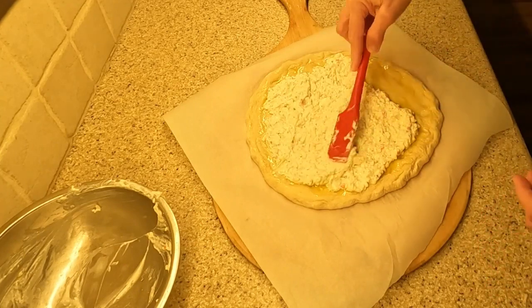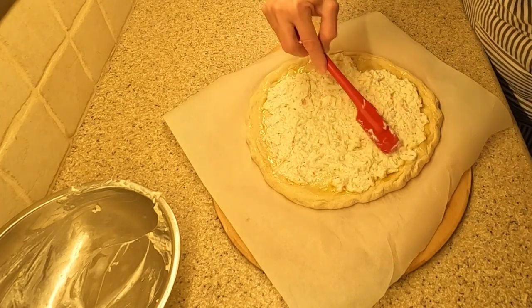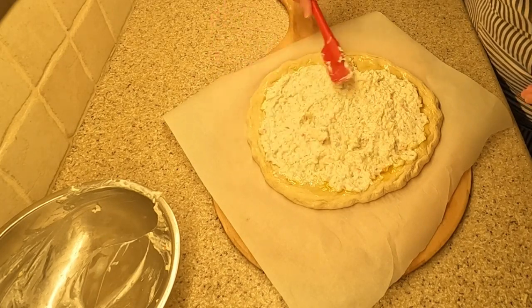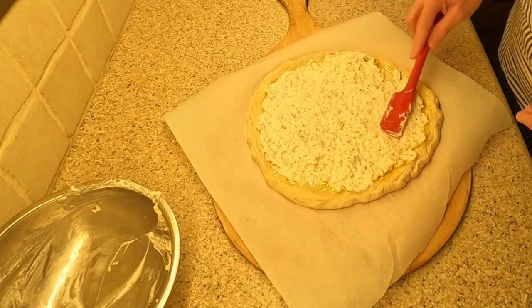I have also included grated parmesan cheese. These are mixed well together — voila, you have your white sauce. The pizza dough is what I call a go-to recipe for pizza dough; you will find it on this YouTube channel. I have taken the dough and rolled it out on a pizza peel lined with parchment paper.